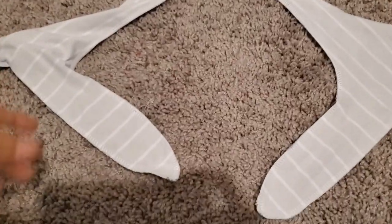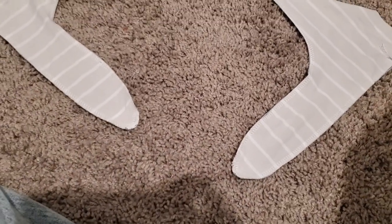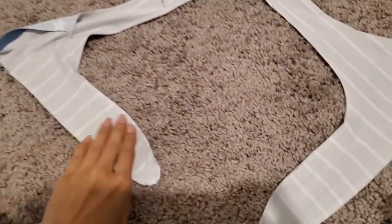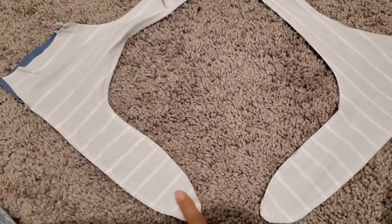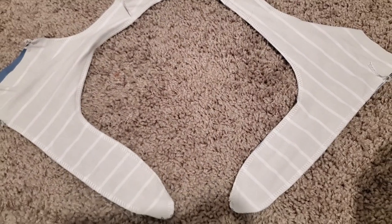Here's what that looks like. I actually just did the curves on the serger all in one go — I just started, stopped, lifted my presser foot and adjusted as I went around, so it was pretty easy. I left the gap, and now it's time to turn it all right side out. What you're going to do is push this inside of itself and then try and loop everything right side out.